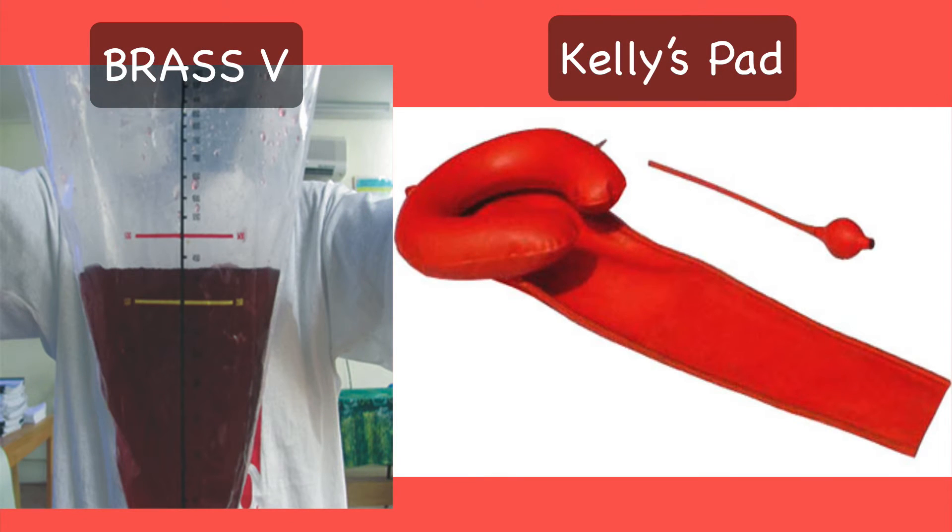Various fluid collection bags are available that can be used to measure blood loss at the time of delivery. These are BrassV, which is a plastic calibrated receptacle that is placed under the patient's buttock to measure blood loss. Another similar device is the Achilles pad, as shown here. By no means are these methods accurate, but this is all that one can do in a clinical setting. For more details, please refer to my book Modern Obstetrics, the chapter on postpartum hemorrhage.